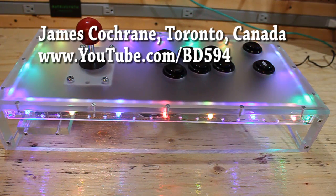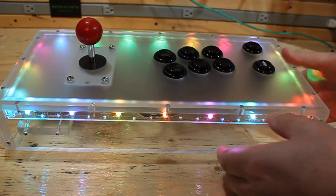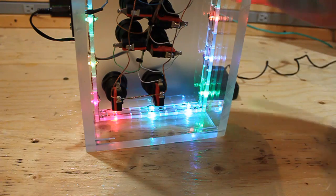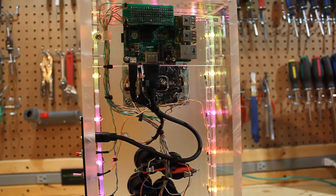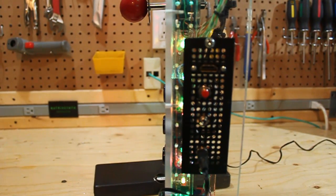Before I go I'd like to show you my next MAME project that's almost near completion. It's one that's made out of plexiglass, and in this unit I'm actually using a Raspberry Pi 3. As you can see it's just a little bit more elaborate than the other one.